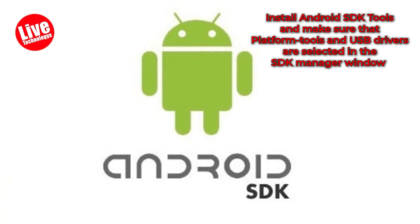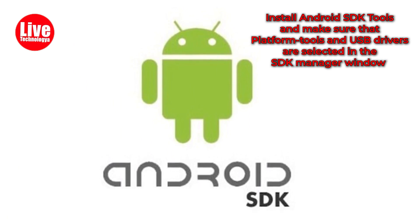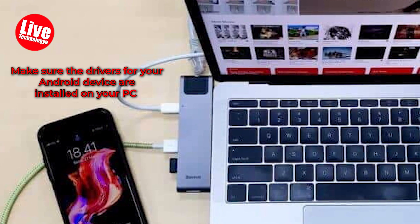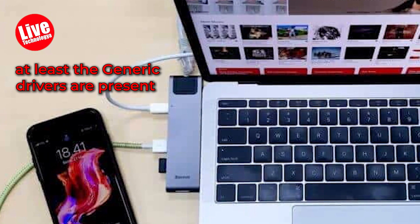Step 2: Install Android SDK tools and make sure that Platform Tools and USB Drivers are selected in the SDK Manager window. Step 3: Make sure the drivers for your Android device are installed on your PC, or at least the generic drivers are present.